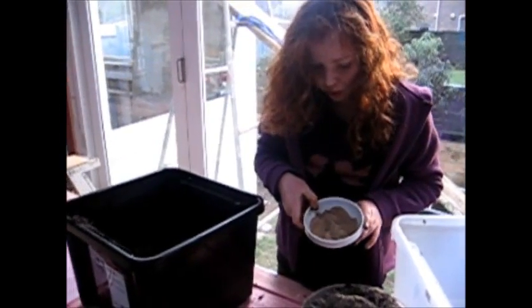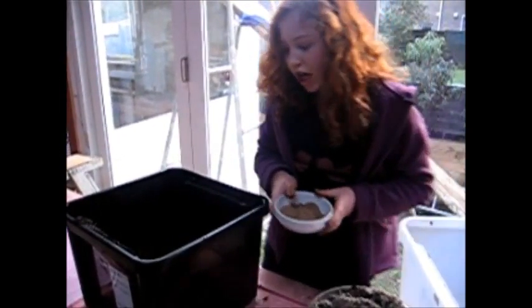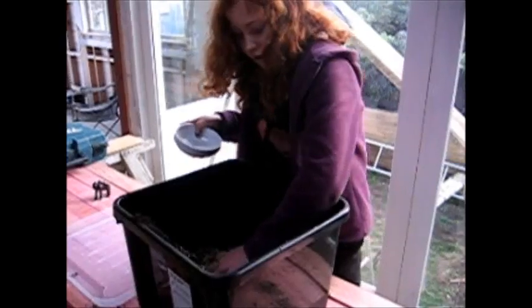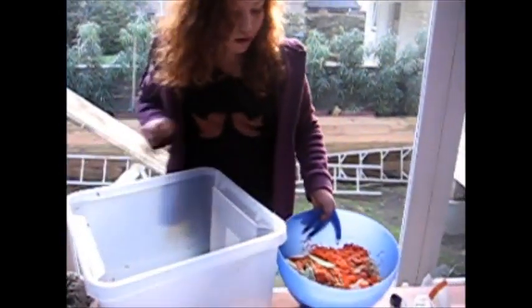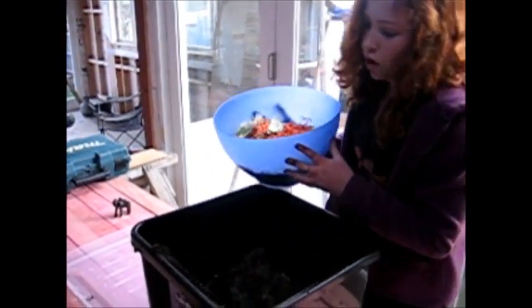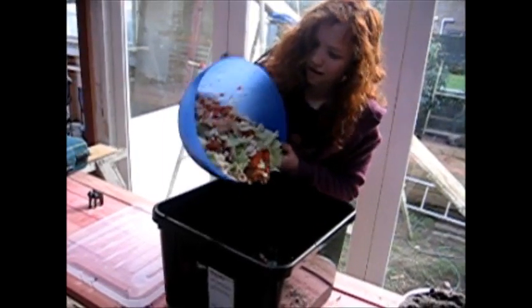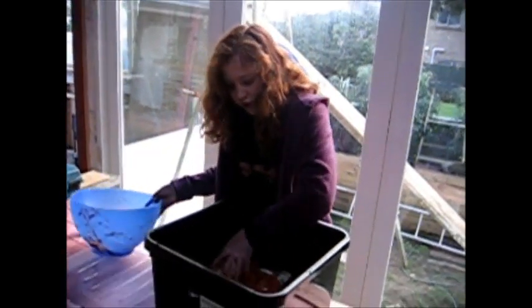Now we're going to use blood and bone, which is actually fertilizer. Oh, I've used salt. Now we're going to put the food in — some nice nutrition for the worms to eat. Fruit and veggies, things like that. Put that around.